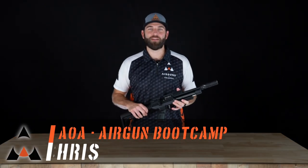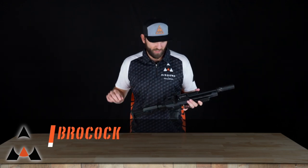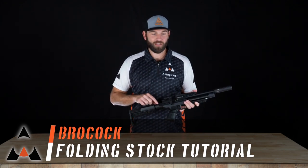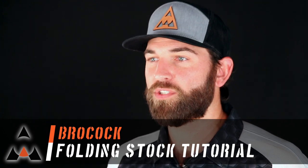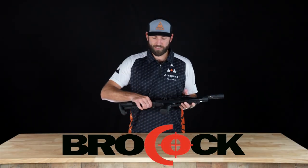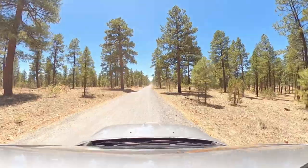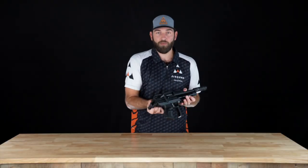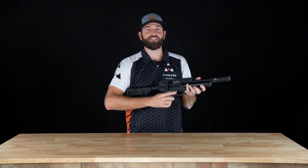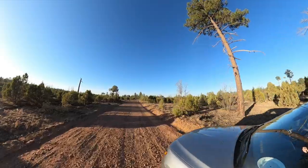Hey everyone, Chris from Airguns of Arizona, and this is another episode of Airgun Boot Camp. Today we're going to be talking about the Brocock folding stock. Several of the Brocock rifles have this folding stock on it — it makes it very compact. Once you fold it up you can put this in a backpack, or if you're driving an ATV or truck it's a perfect truck gun. Put it on your seat, and you're shooting incredibly fast and easy.